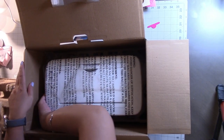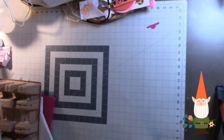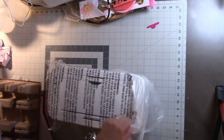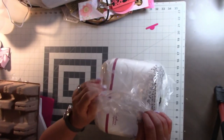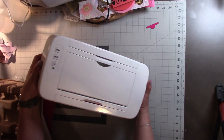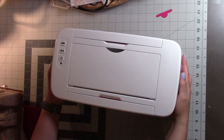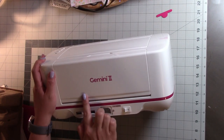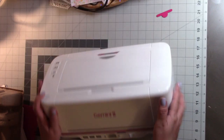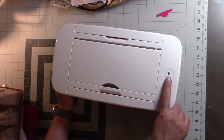This machine is heavy — it took me a minute to get it out of the box, so just be mindful of that. I'm not sure about the gliding feet for moving it. On the back it says Gemini 2, and it has three USB ports to plug in your phone or tablet, plus the power outlet and the on/off switch. As you can see, it does swivel all the way around, which is nice.